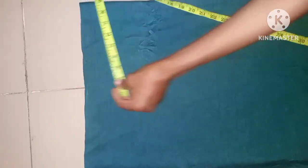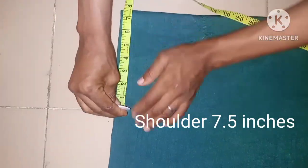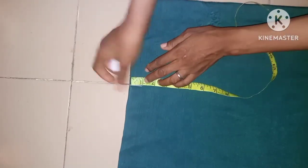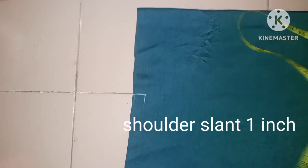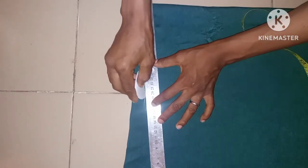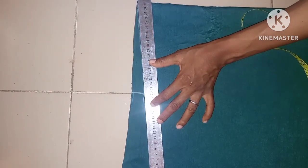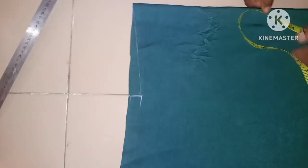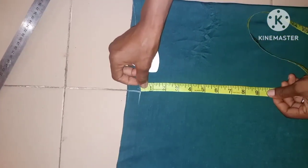The first thing I'll be doing here is to take the shoulder measurement. The shoulder measurement here is 7.5 inches, then 1 inch of shoulder slant. So as you can see, the next thing is the armhole — I'm taking an armhole measurement of 8 inches.